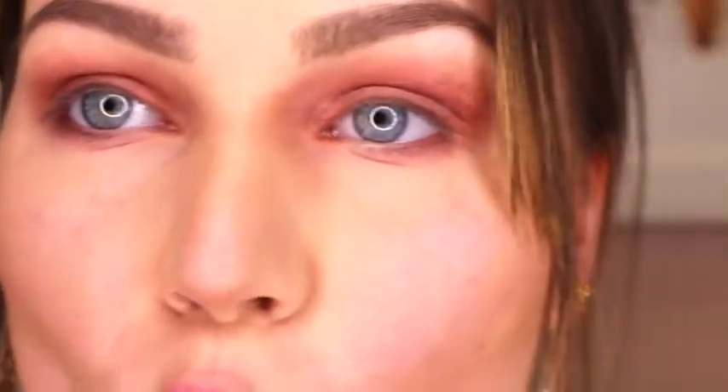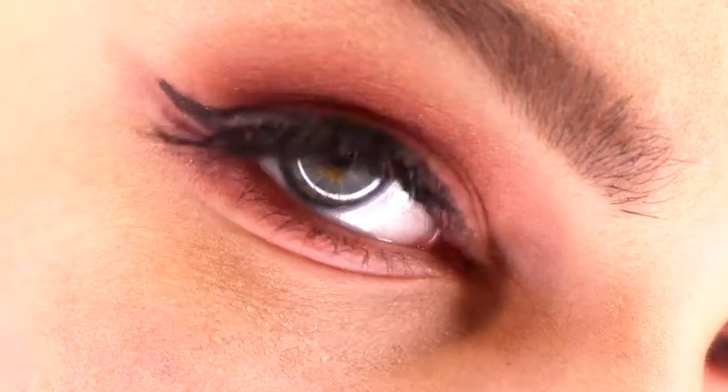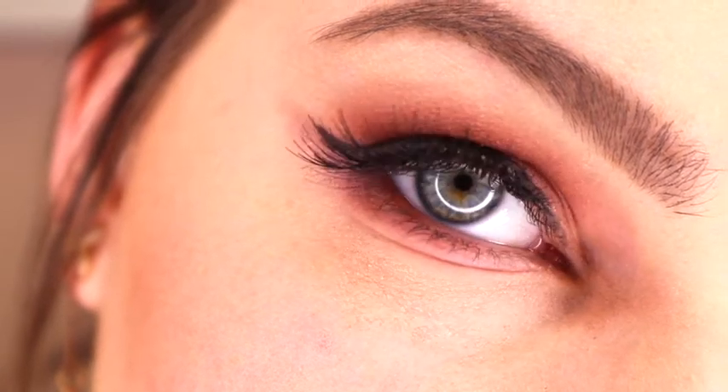I am next going to do some eyeliner to really enhance this eye look and add some mascara. I did end up putting on fake lashes — here they are. This is what the eye look looks like once it's all complete. I'm going to zoom you out so that you can see me do the rest of my face and my lips.